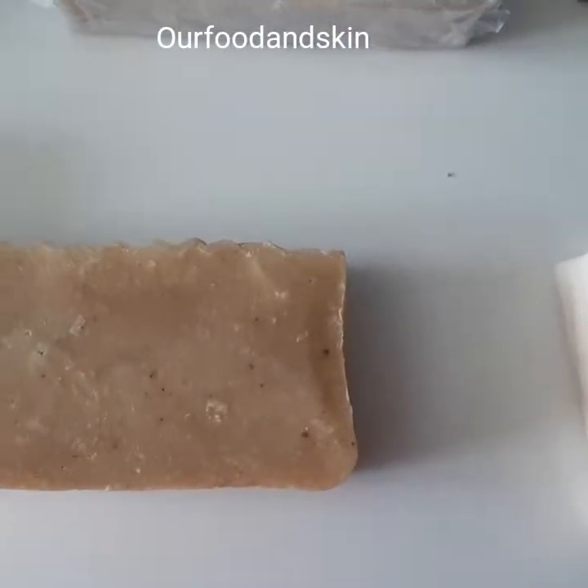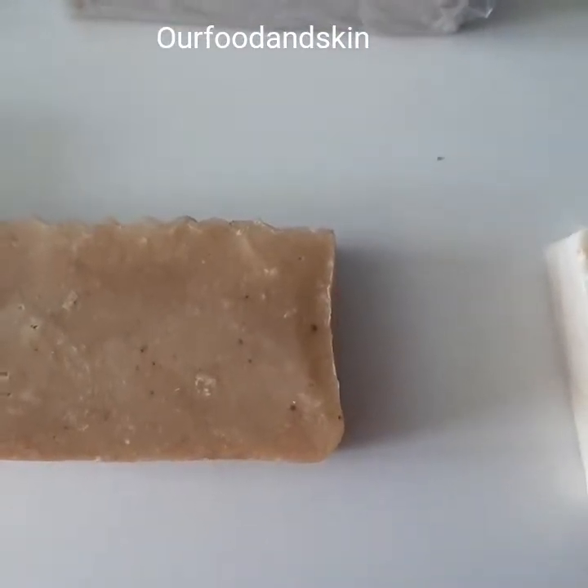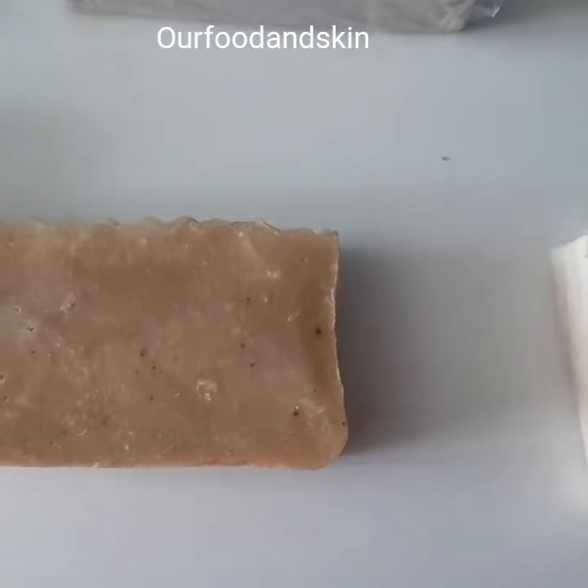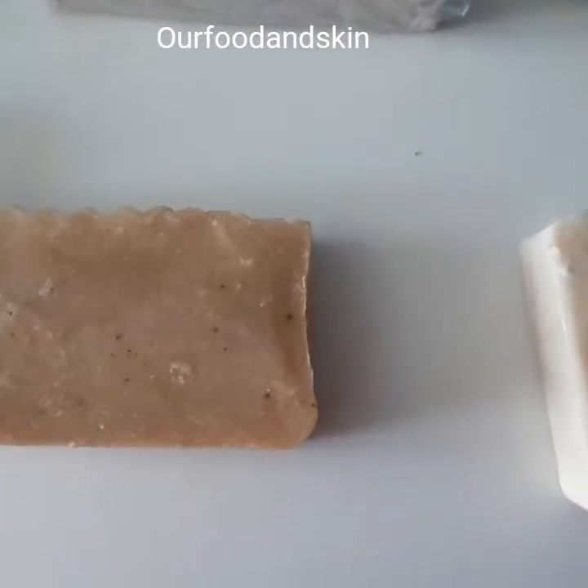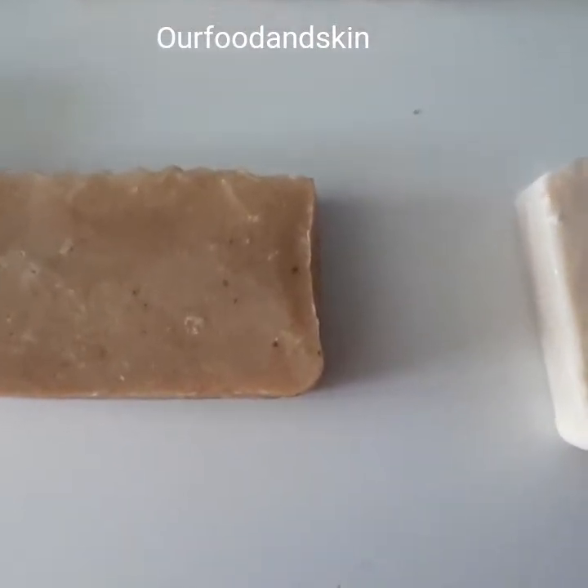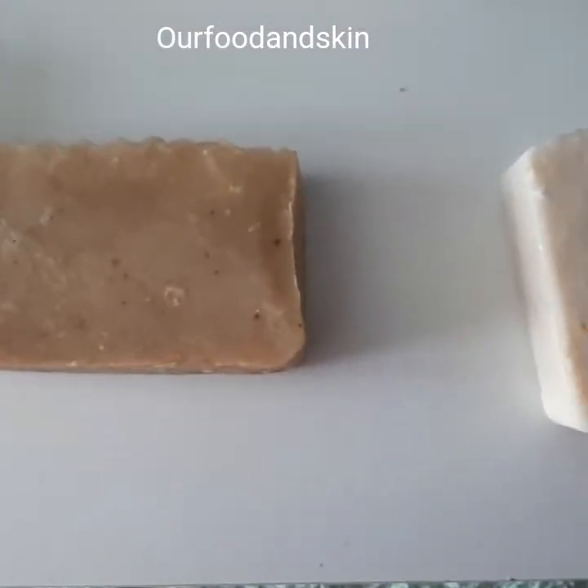Everything works gradually — we don't want something you use today and tomorrow your face gets burnt. We make natural handmade soap from scratch.